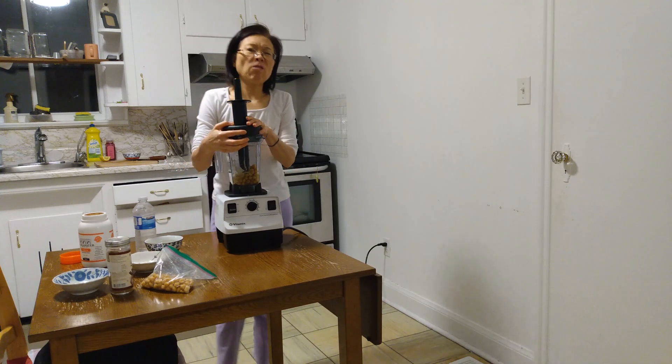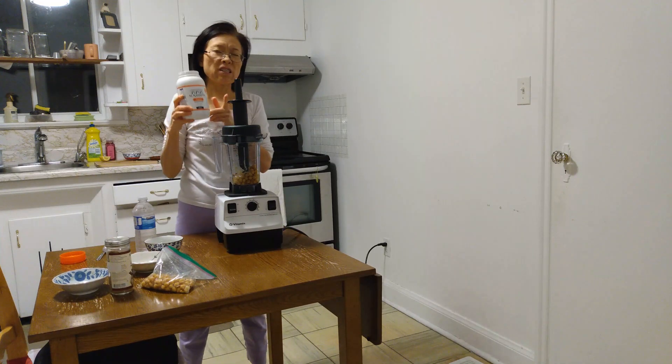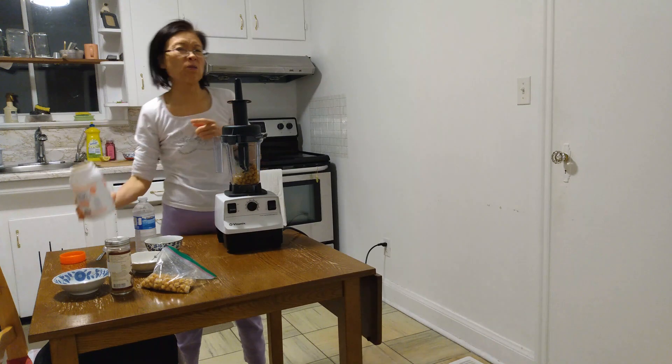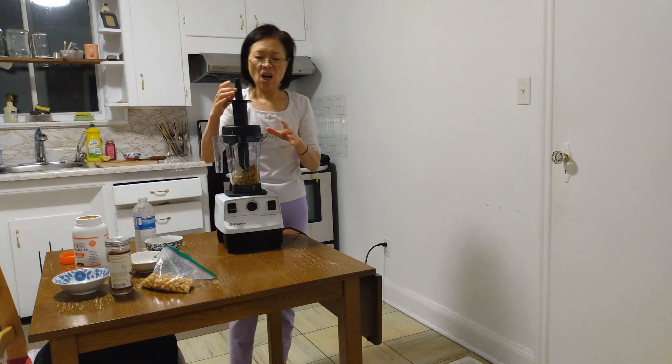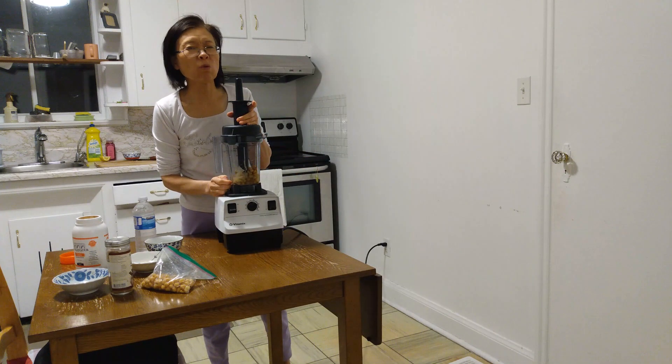Some people add olive oil, but I think the tahini already has a lot of oil. Sesame seeds are almost half oil, so normally I don't add olive oil. This is good enough for me. I just blend it until really, really smooth.